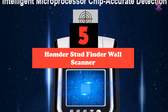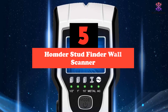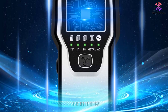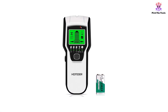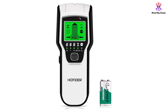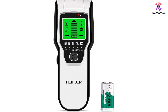This stud finder wall scanner features 5 modes to locate wood, metal studs and AC wires up to 2.36 inches deep. Its upgraded smart sensor detects accurately and quickly, while the large LCD display and audio alarm make it easy to detect the accurate location of objects. The scanner is easy to calibrate and can detect different wall surfaces, helping you avoid danger when installing TVs, cabinets and garage racks.